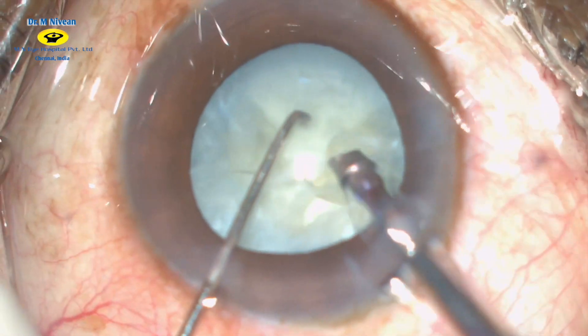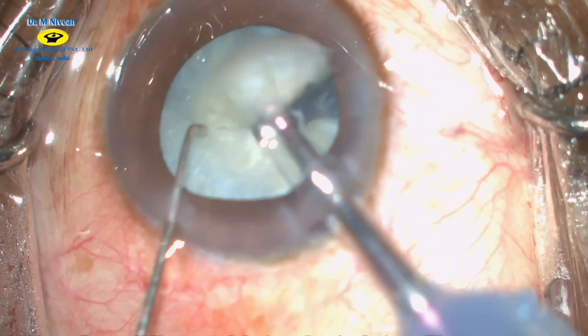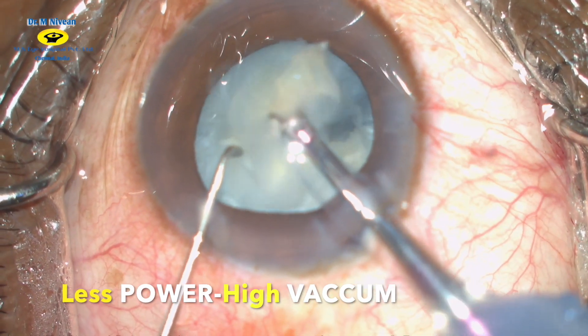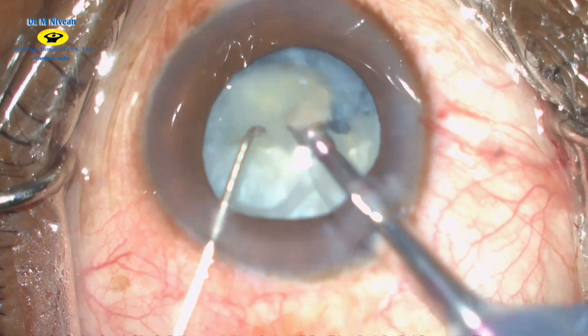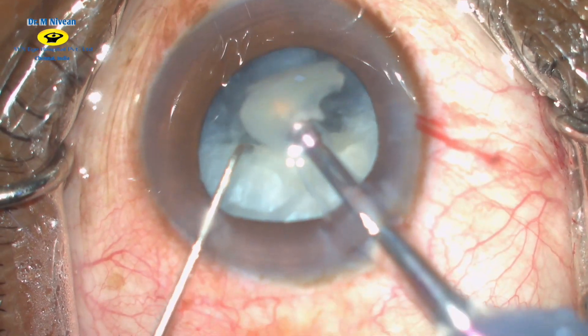Each quadrant is brought into the pupillary plane using very low phaco power and high vacuum, and the nuclear fragments are emulsified. With good fluidics, the anterior chamber is maintained.